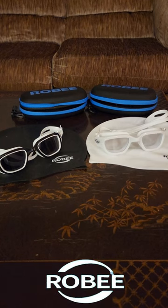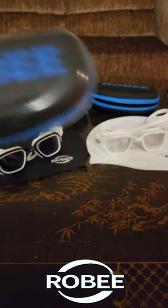How many of you guys love swimming? If you are like me, whether you are a beginner or expert, of course we need to protect our eyes and our head while swimming. So today I'll be unboxing the Roby Swim Goggles and Swim Cap Combo.